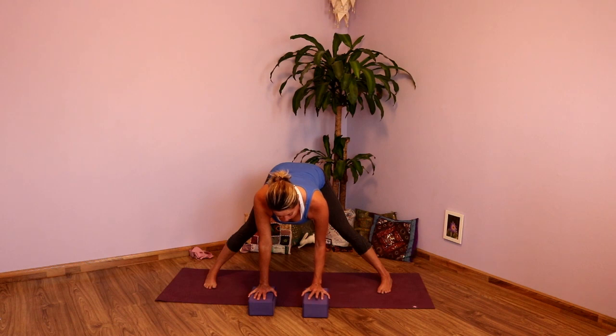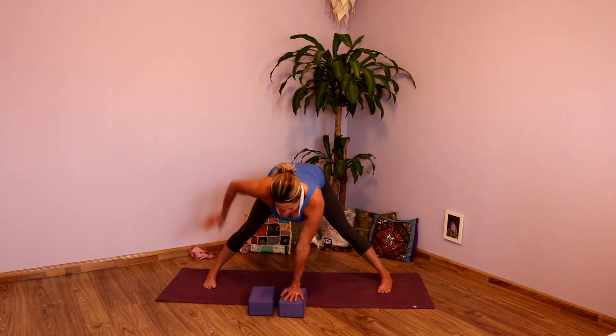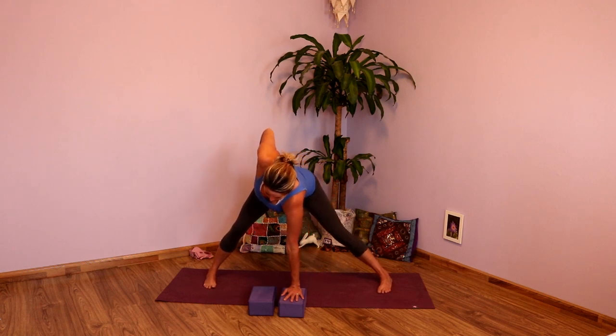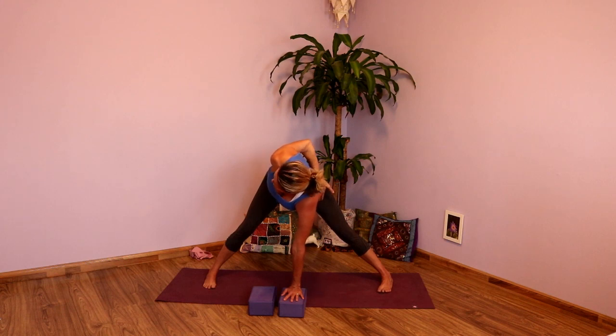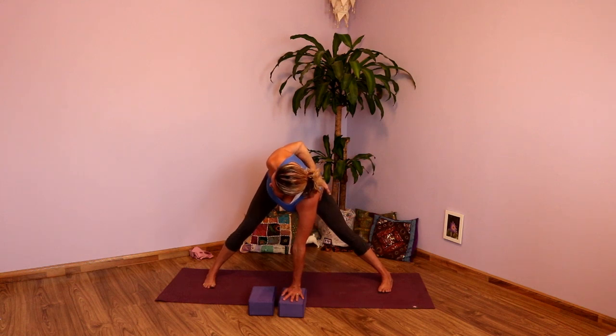From here you're going to take your left hand right underneath your chest. I like to use the block because it gives me more length in my spine so I'm not worried about injuring my lower back. I'm going to take my right hand to my right hip. Press into the block and start to rotate through the chest. Draw that right elbow up. You might notice your left hip comes with you. Press into that right leg firmly and rotate a little bit more. Maybe that right hand comes behind and grabs onto that left hip. Opening up the chest. One more big inhale.